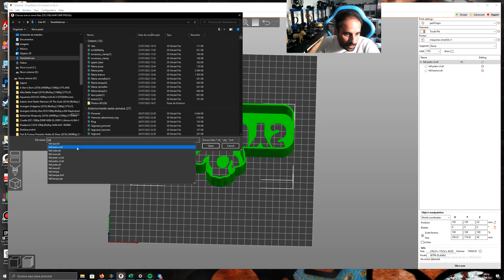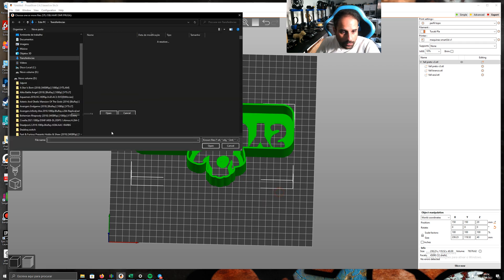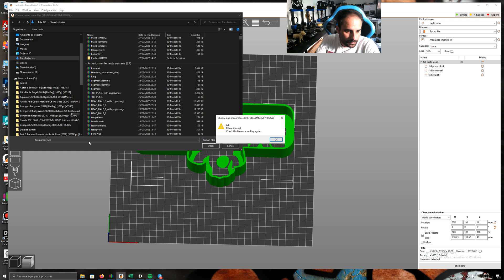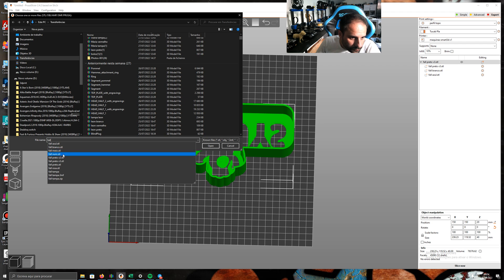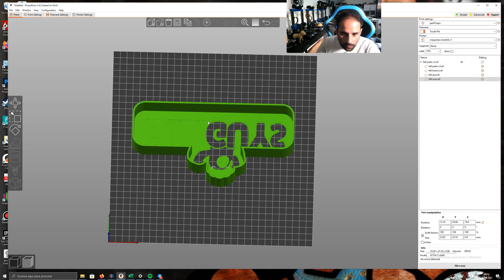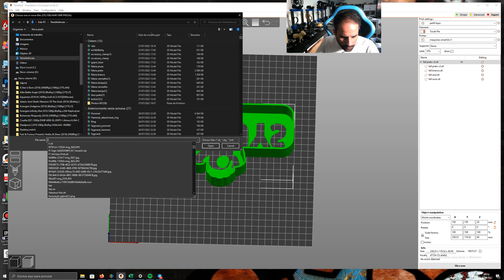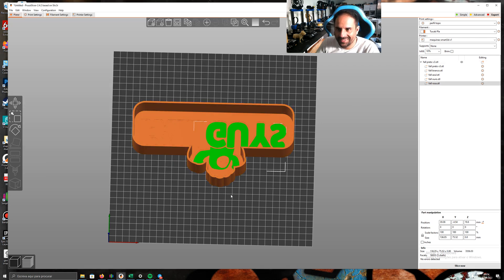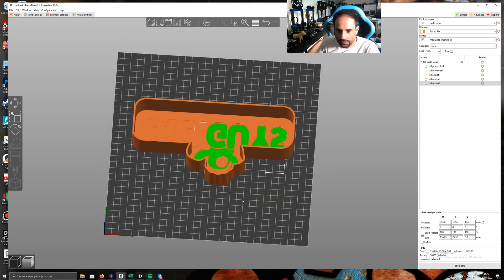Now it's blue — okay, add blue. And there is gold, then rose. The color is rose — okay. Now the model has all its colors assigned.